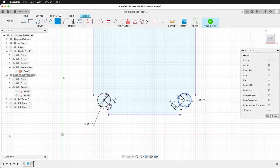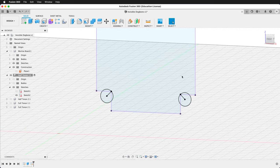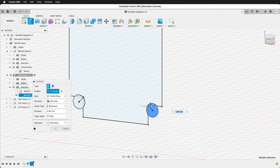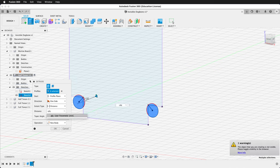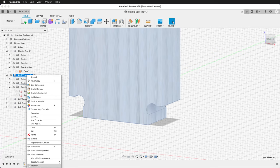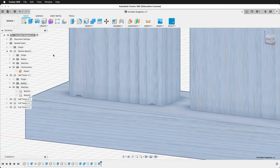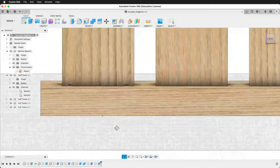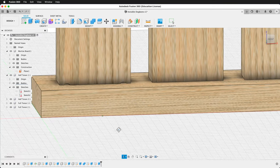Doing the dog bones manually like this is more work, but it keeps them parametric throughout the model. Finish the sketch, show the body, and extrude. Select each of these pieces and extrude negative ply. It will give an error, so show the bodies to make sure we get the cut, then press OK. Unisolate Half Tenon 1 and activate the top level component. With the traditional dog bone, we still have these gaps in between — it fits perfectly but is a little unsightly.